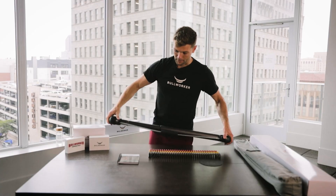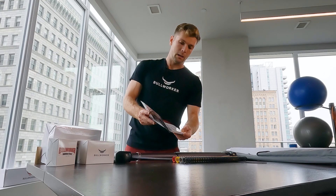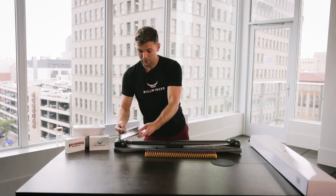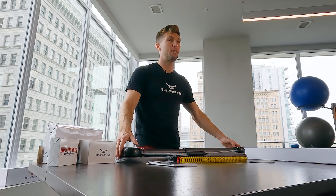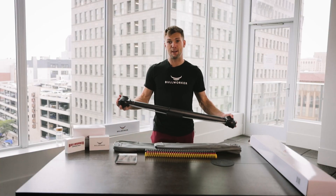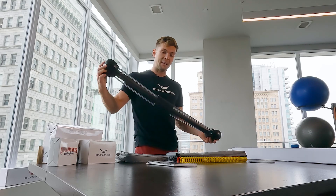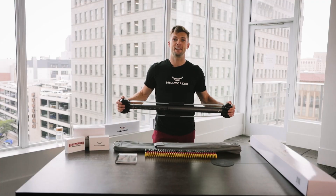One more thing about the unit: inside the manual you'll also see a warranty card. Along with that warranty, we do have a 90-day risk-free trial period. Buy with confidence — if it's not for you, we will take it back and refund your money. Give it all you've got for 90 days, and if it's not for you, we do not want you to feel stuck with a product you don't want. So take advantage of that 90-day risk-free guarantee.